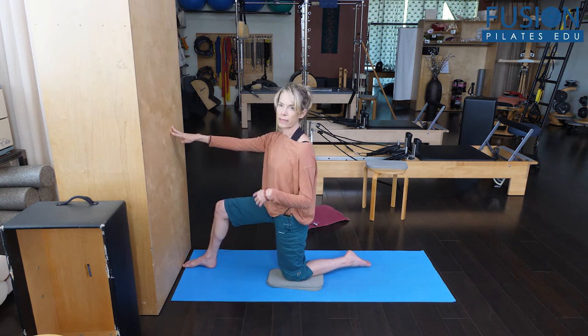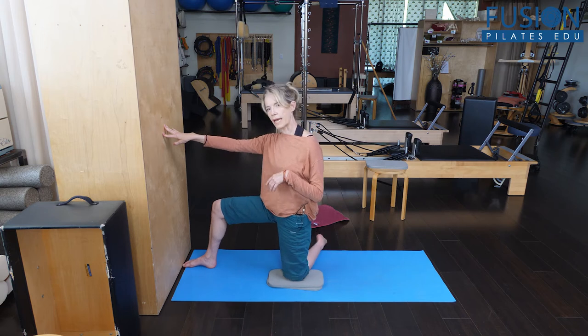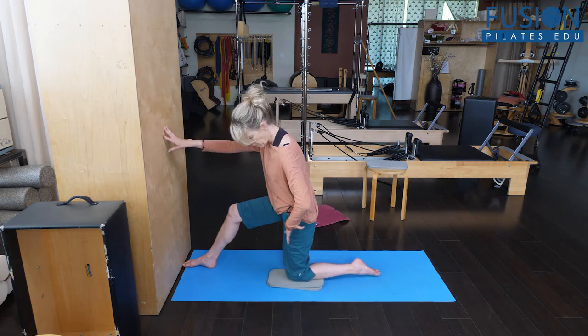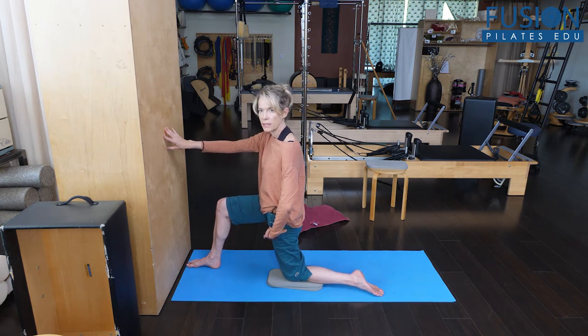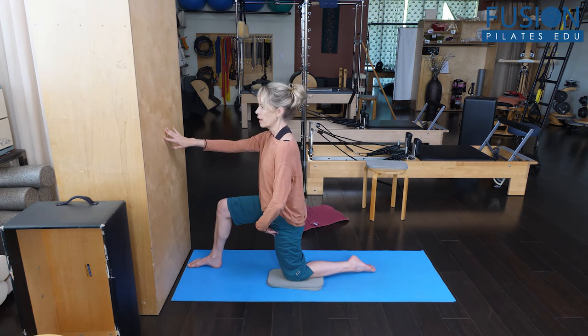We're going to add on to that, because a lot of people default into external rotation, especially when they're trying to extend their hip. So we're going to go into that really nice hip extension and then I'm going to ask you to internally rotate this back leg as you try to extend it.